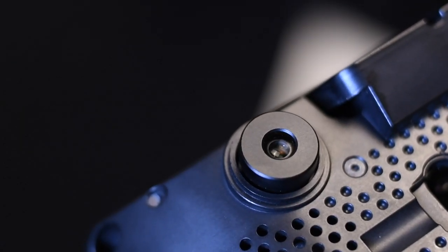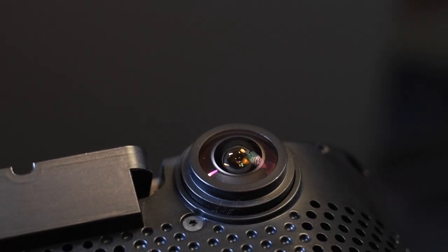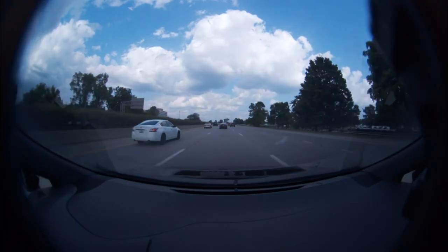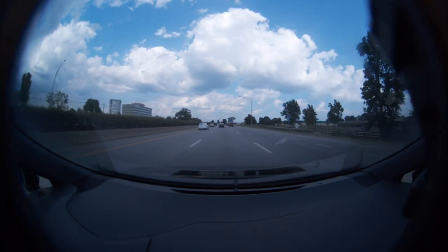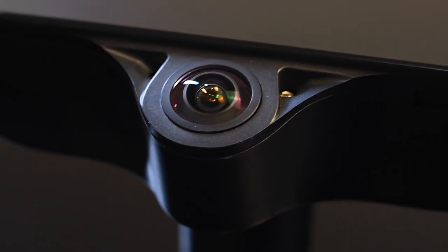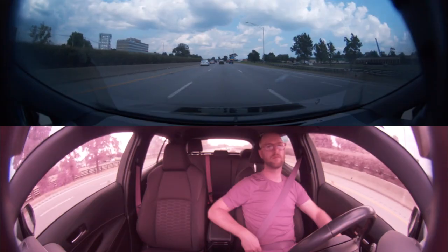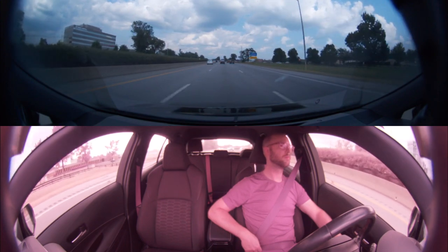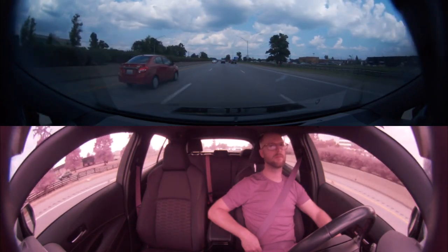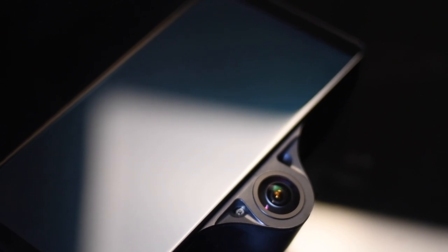The forward facing camera pair consists of one narrow field lens to capture detail further down the road and one 185 degree wide angle for better seeing things like stop lights, stop signs, and vehicles alongside you that could potentially cut in. The driver facing camera is now centered on the device and also wide angle to complete a 360 degree view. Driver monitoring will now work in any vehicle in any country and it can even see cars in your blind spots through the windows.